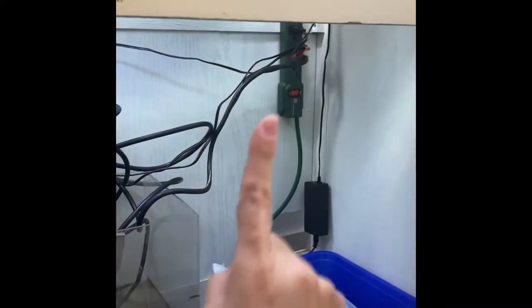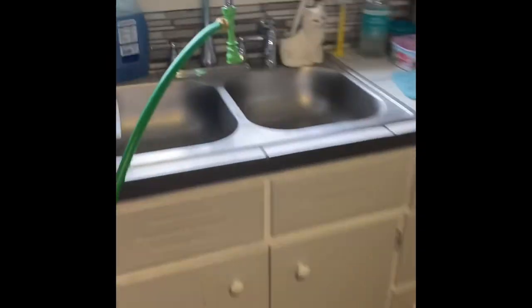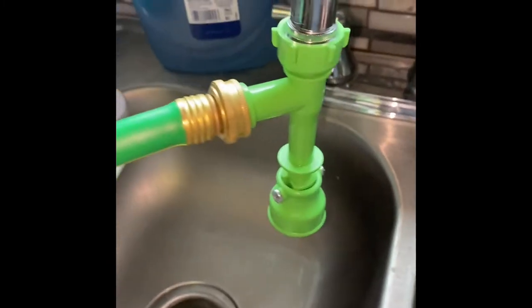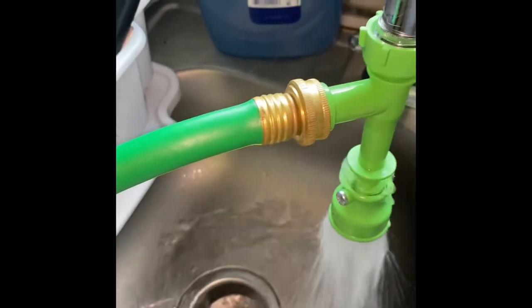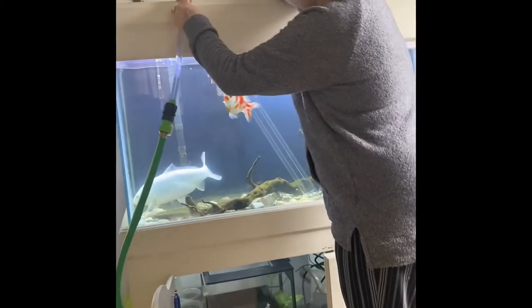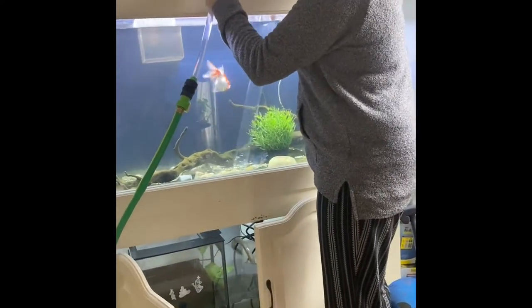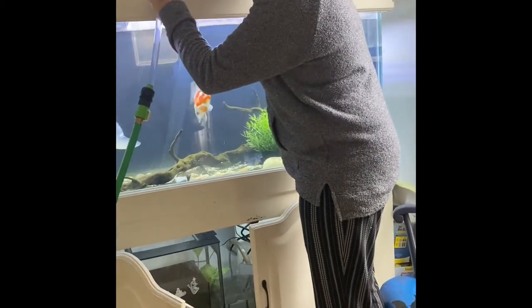I have an off switch so I'm going to turn that off. Come back to the sink, open the valve, make sure your sink is clear, turn on the water and start siphoning. While the water is siphoning, you can use the siphon to suck up any debris in the gravel.